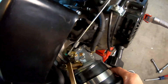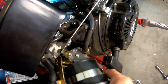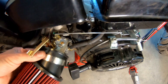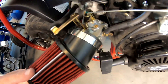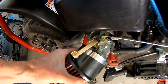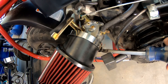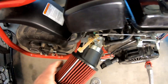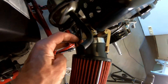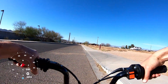Yep, that'll work. There we go — yeah, that's nice. It's on there nice. She comes out nice. All right, top speed run with the performance air filter.